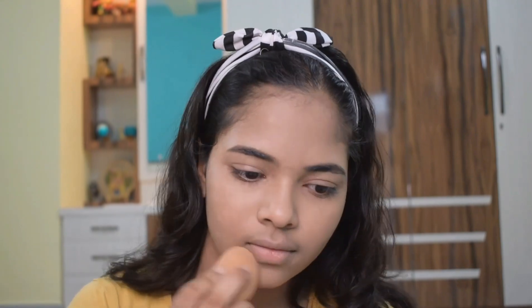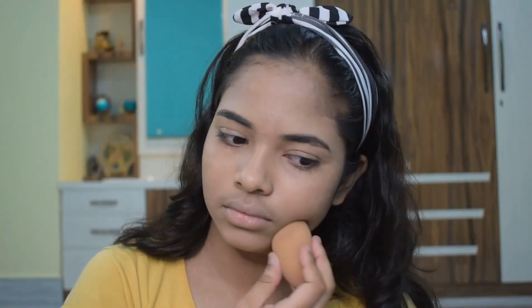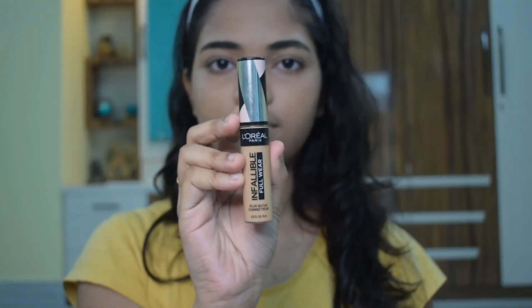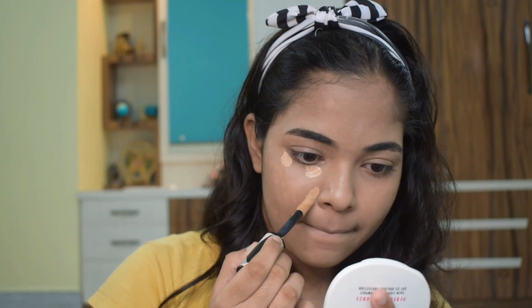I have a beauty sponge to blend this foundation. Now I am using L'Oreal Infallible Concealer, and I am using it just to highlight.